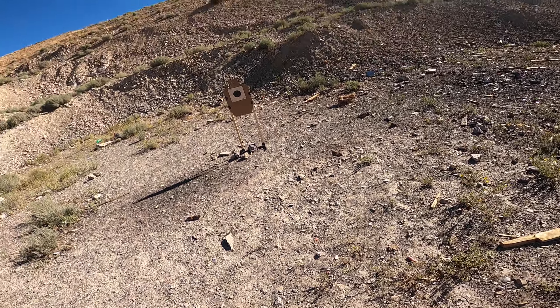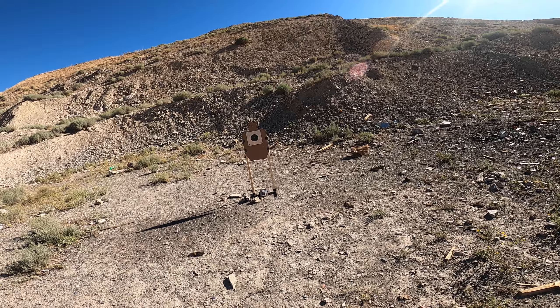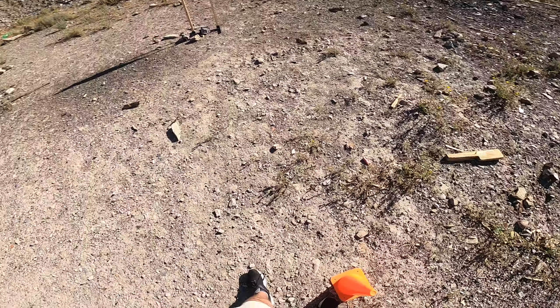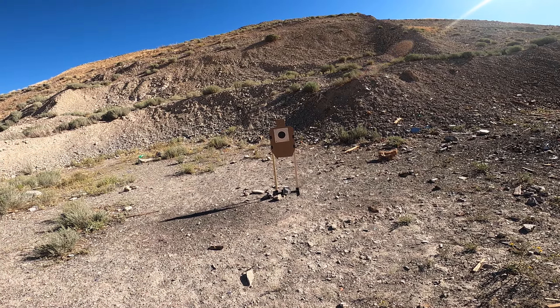We're going to draw the pistol from the pocket, fire some rounds, and then do strong-hand, weak-hand shooting, do some retention shooting, and just go from there. We're going to use a timer because it's fun and it's good to have metrics, and we'll start on the beep.